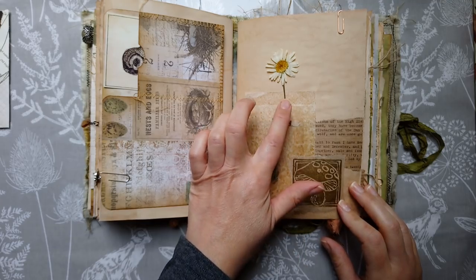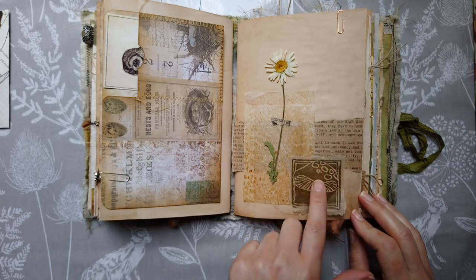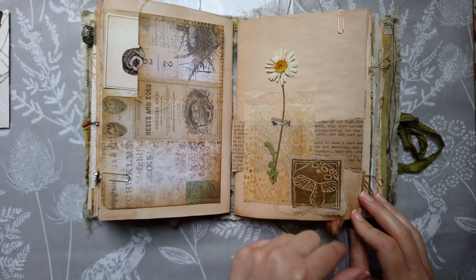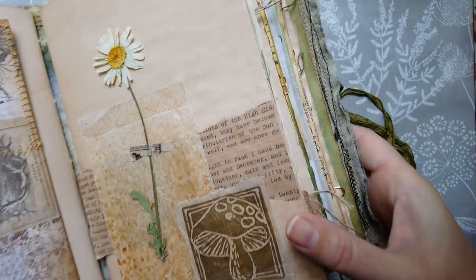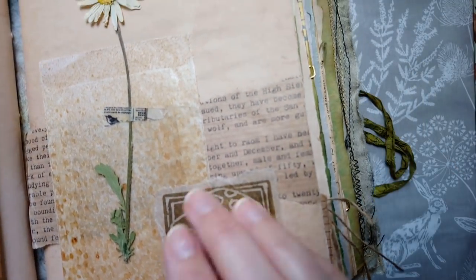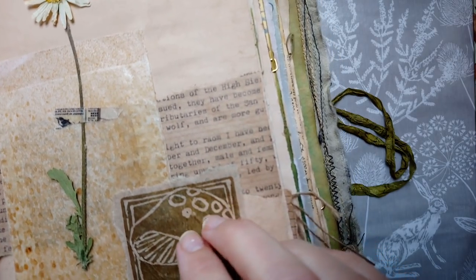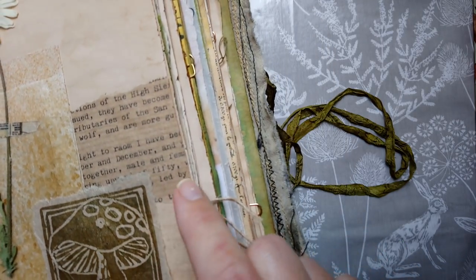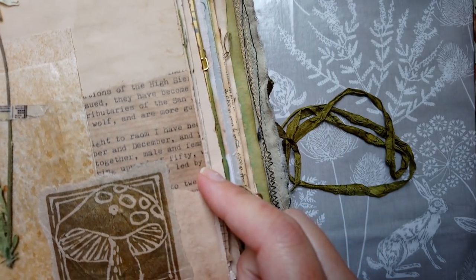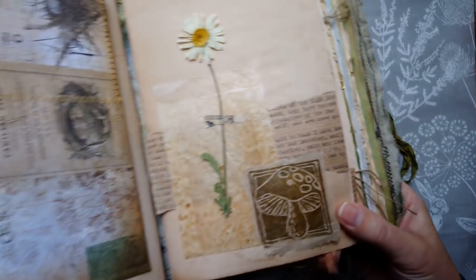So another specimen here of an oxeye daisy, and a hand-carved stamp on sewing paper. I've used this idea again of borrowing from John Muir's work — I've typed out a section from his book. There's actually a wolf in this section as well, which is quite cool. I've used that brown wrapping paper again and I love the way the type goes on there.